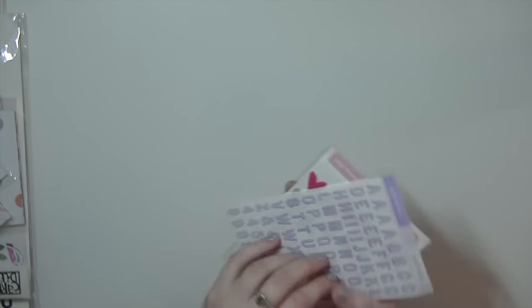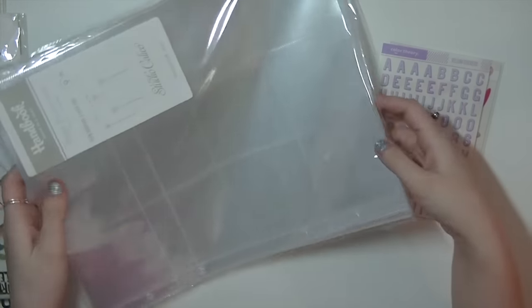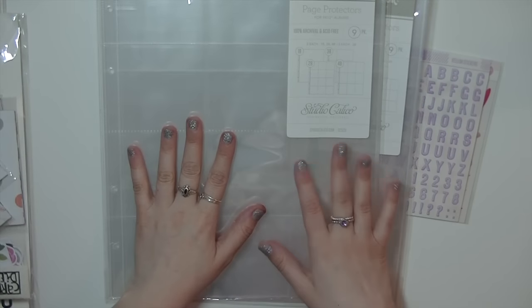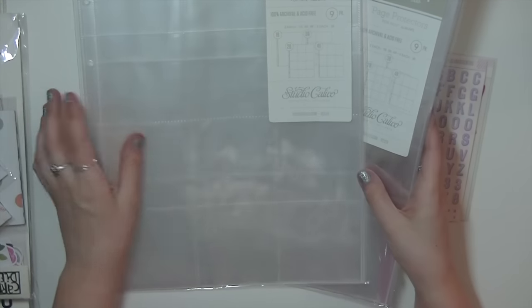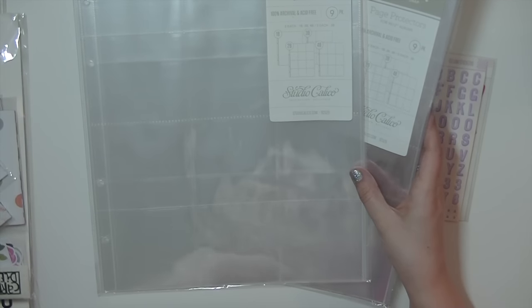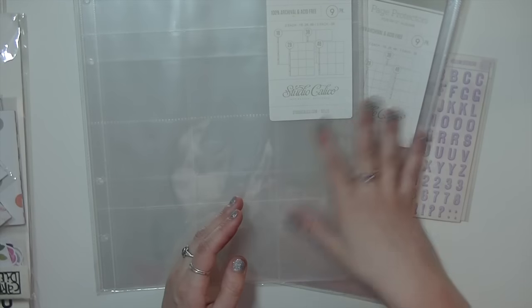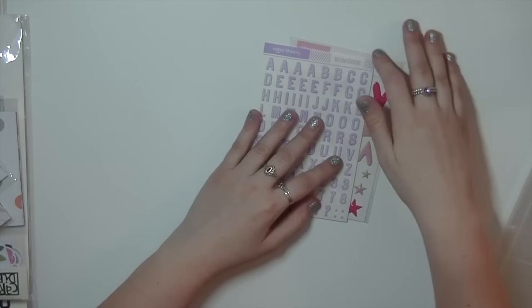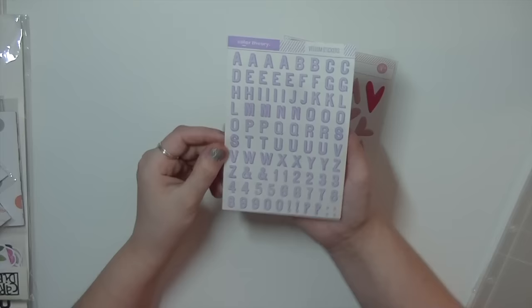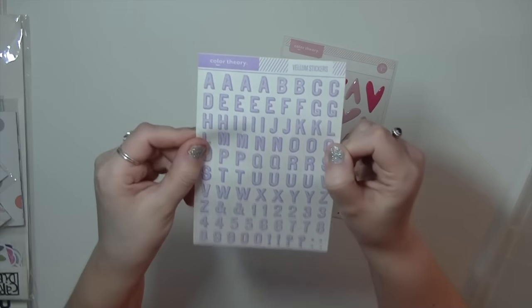I'll start with Studio Calico because I don't have that many things. I placed an order mostly for pocket pages for my Project Life — I'm going to be doing 9x12 and for some reason this size is very hard to come by. The pH protectors are really expensive so I only bought two packs because shipping was crazy; adding another pack would have pushed shipping over $15. But I don't think 18 sheets together is going to be enough. I also picked up these vellum stickers — I've never had them before and always wanted to try them out.